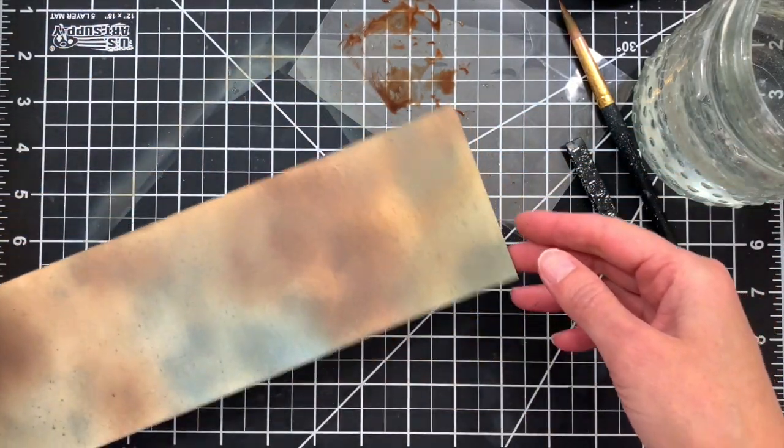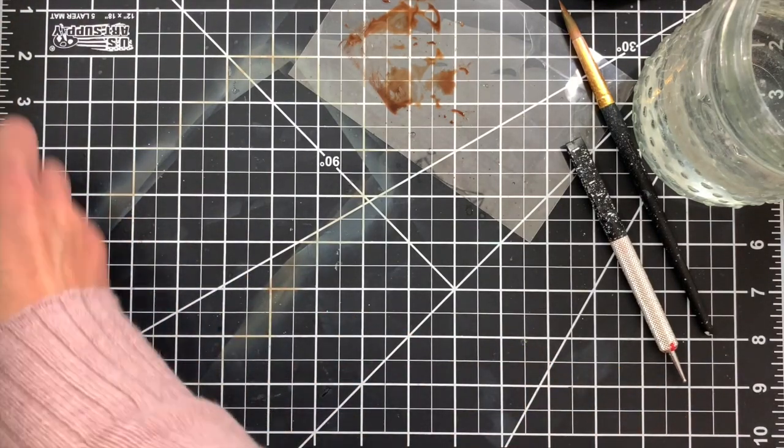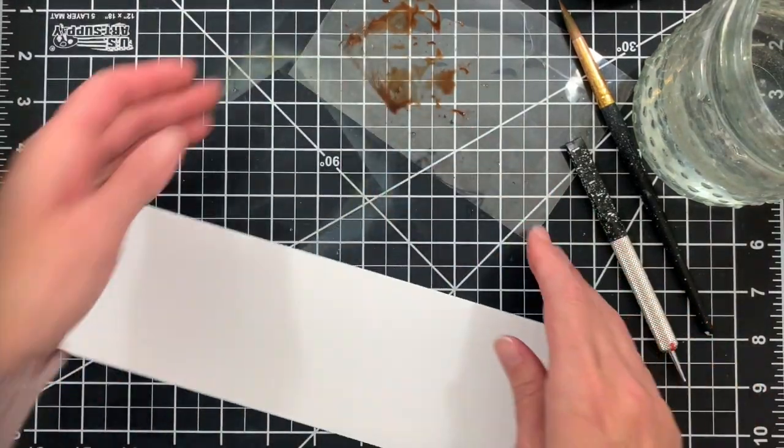The splatters just help to add a little more interest into our wood planks. So we're going to set this one aside for now and we'll go ahead and do the whitewashed look as well, and then we'll move on to die cutting those and actually assembling them into some backgrounds.